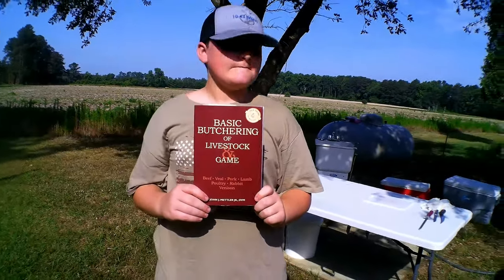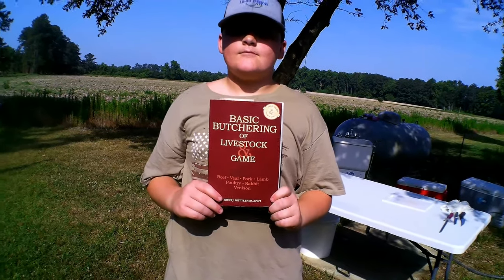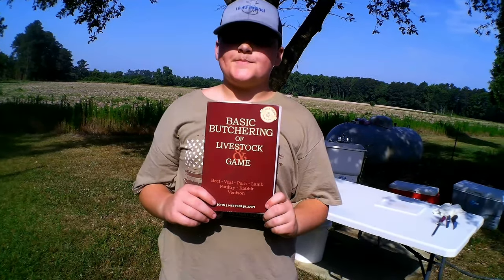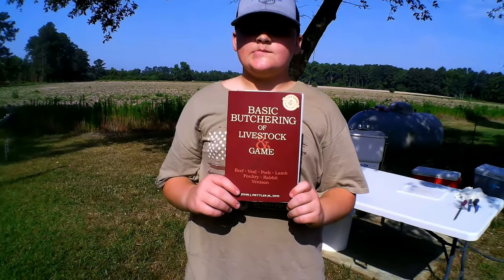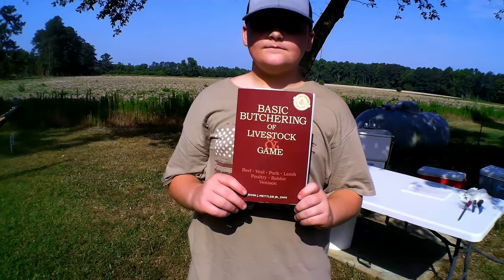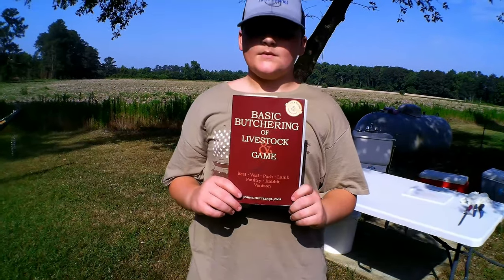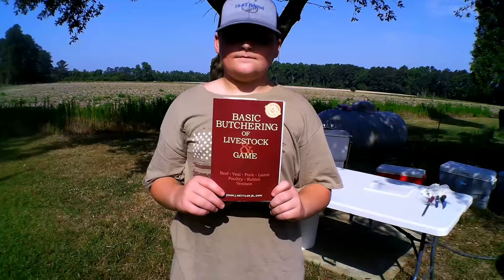This is a good book — Basic Butchering of Livestock and Game, put out by John Mettler. You can get it from Amazon. It does show the process — it's a little more old-fashioned way of processing chickens — but it's a good book for all livestock if you're interested.